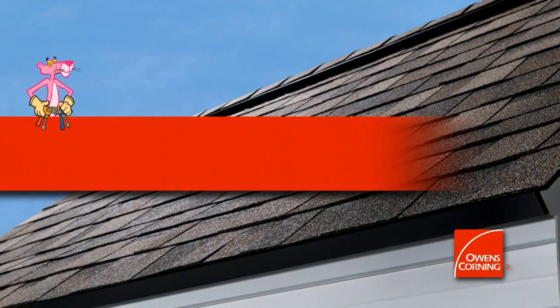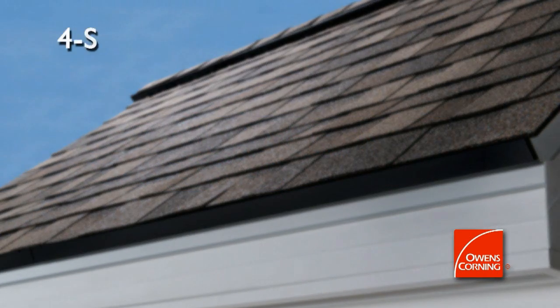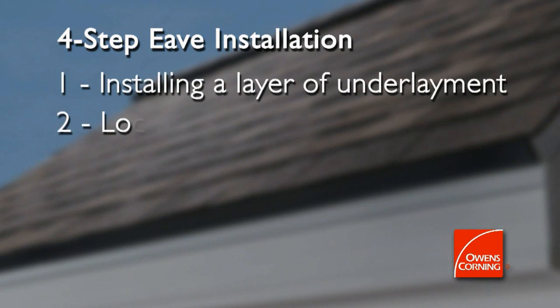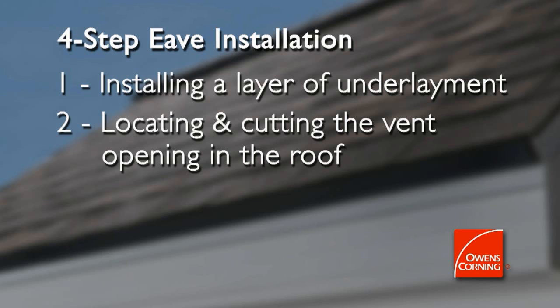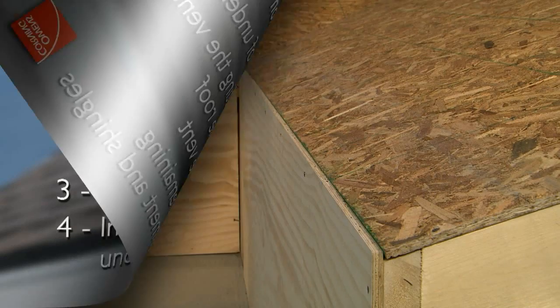In this chapter, we'll cover instructions for installing the Inflow Vent at the eave of a roof. The process involves four steps: installing a layer of underlayment, locating and cutting the vent opening in the roof, installing the vent, and installing the remaining underlayment and shingles.